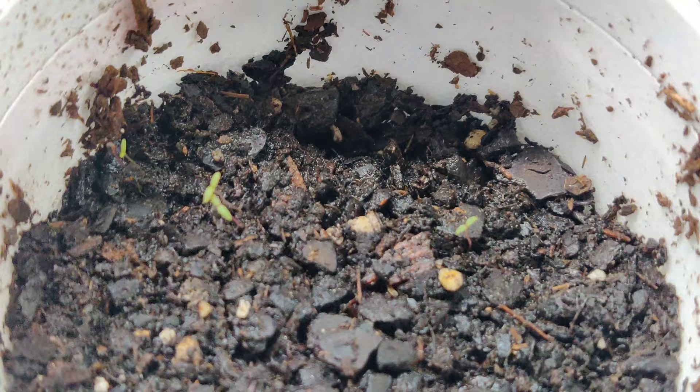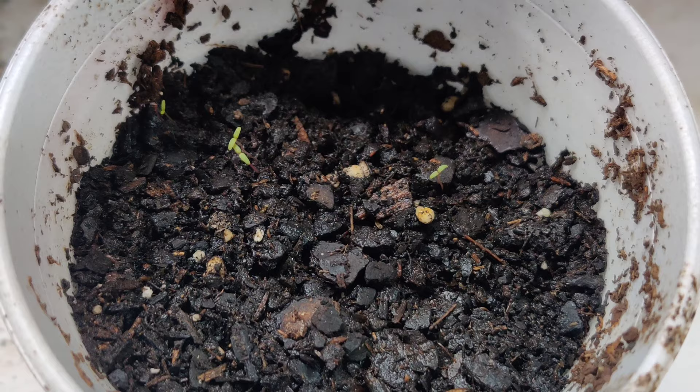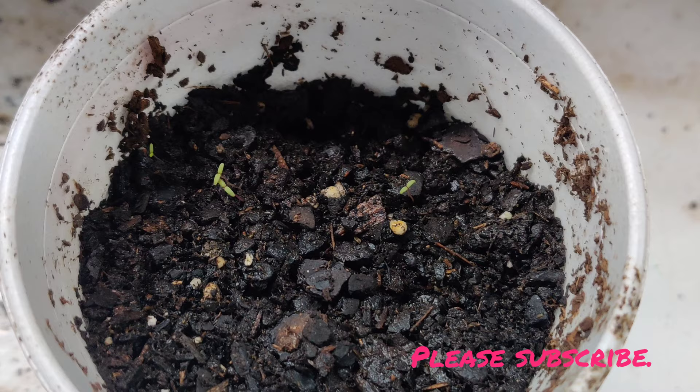Moss Rose is one of my favorite plants — it blooms all summer long and it's a really good ground cover. If you want to see the video of us planting these seeds, go back and check in the playlist and I'll try to put a link above in the corner.